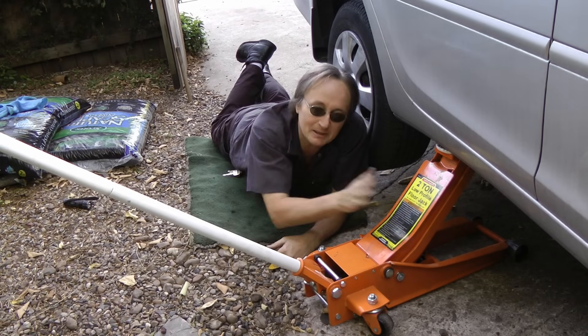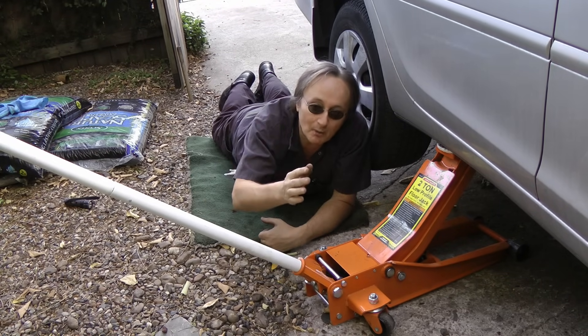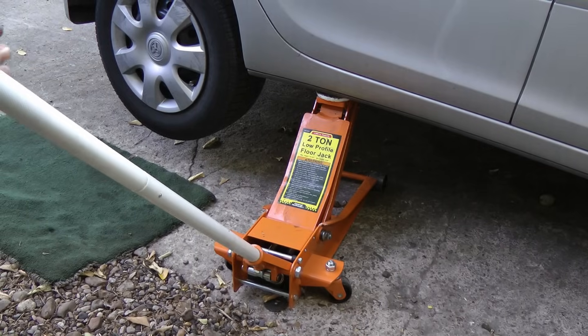And of course use common sense when jacking up — jack up on solid concrete. You don't want to jack up on a hill that's muddy or slippery; it might fall down. So now you know, and the next time you need to jack your car up and do some work, you'll feel safe knowing you're doing it right. And remember, if you have any car questions just visit scottiekilmer.com.